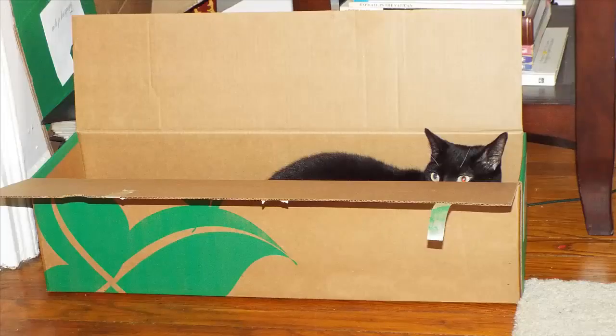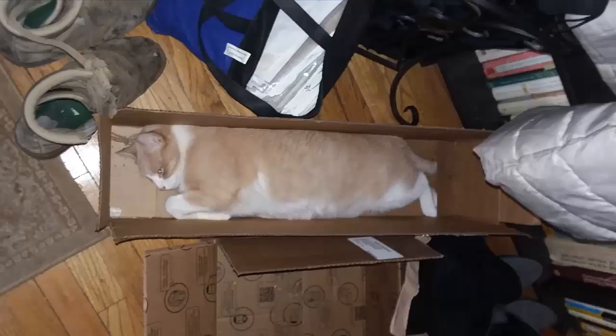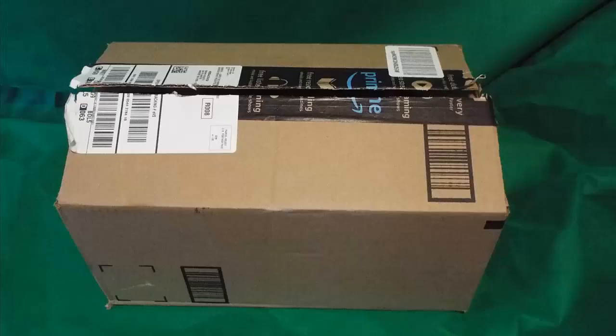I ordered this heater through Amazon.com and it came in a great box. Everything was fine.